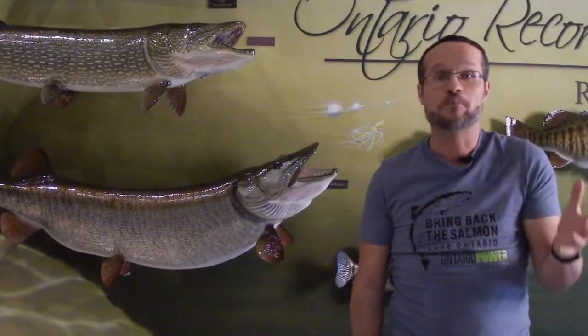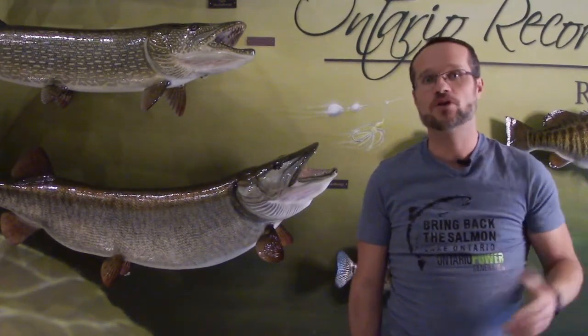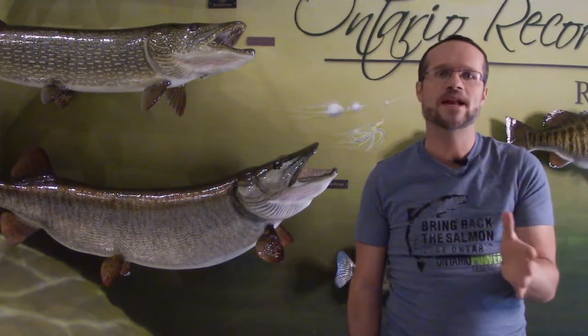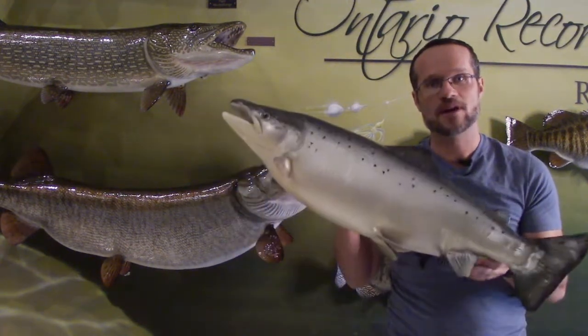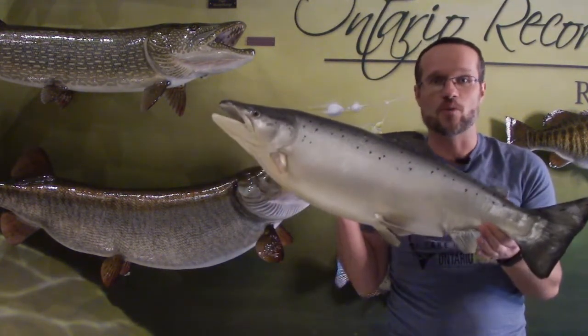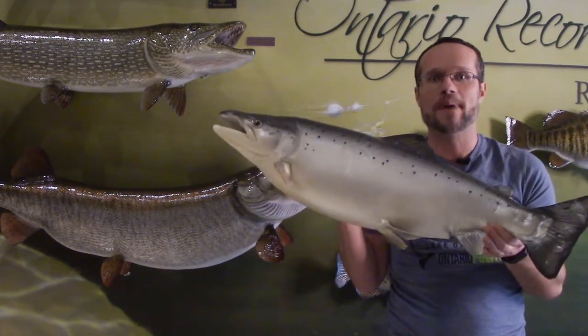If you fish, it's important for you to know and follow the rules about Atlantic salmon and how many of a particular species you can target and keep. This is extremely important so that we're able to bring this important species back to Lake Ontario. Whether you fish or not, learning how to identify different species of fungi, plants, and animals can be a doorway into learning about the wonderful diversity of life that exists on our planet.